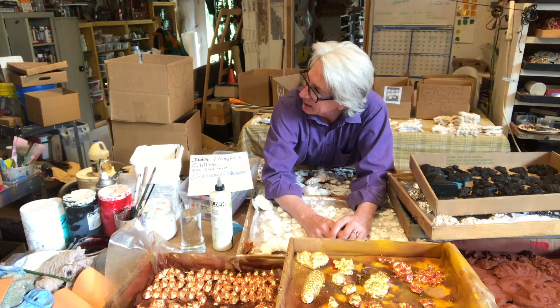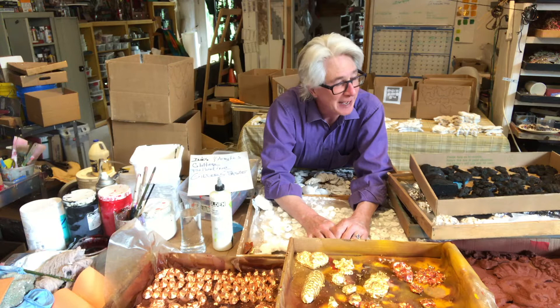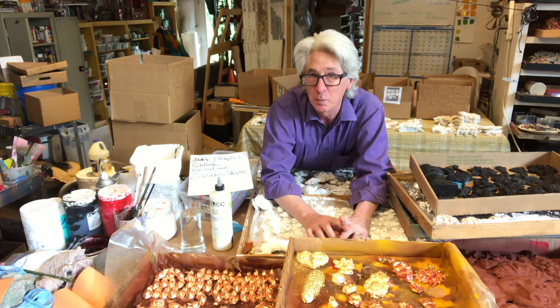Hi there Lonnie, coming to you from the studio, another dispatch. We are working on the finishes of the paper mache. We've been having so much fun though that I'm realizing I need to break these finished videos into a bunch — like five — because I don't want these videos to be too long.